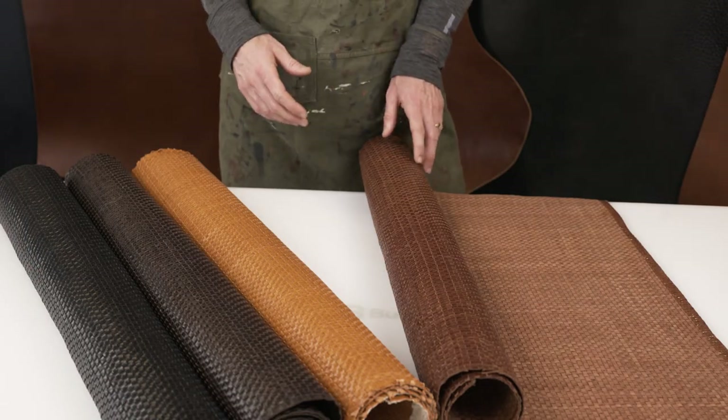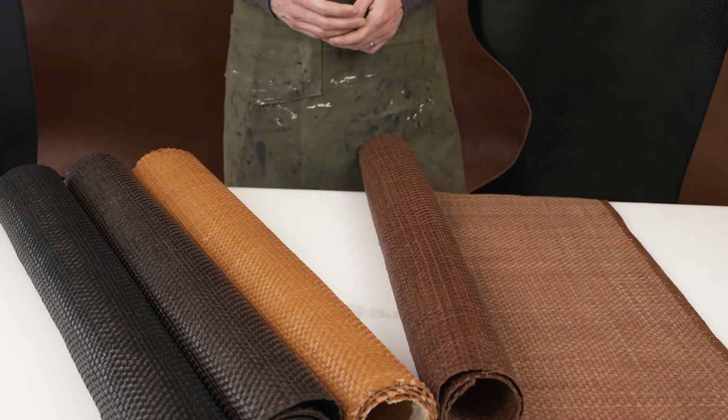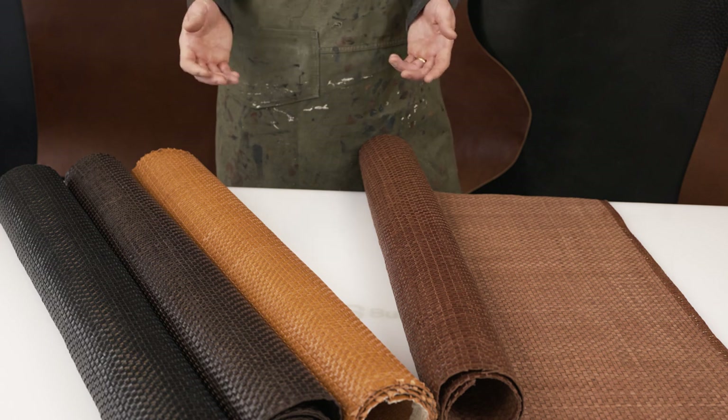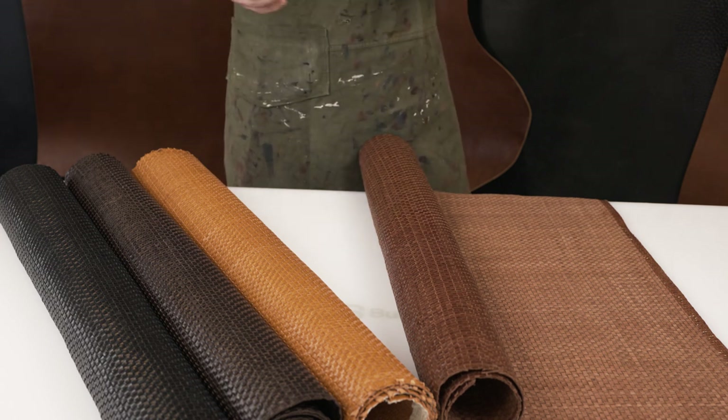As you just saw, you can make key fobs and other small accessories, but you can really make anything — such as tote bags, purses, clutches, backpacks, shoes, and sandals. It's quite versatile, the Boonie leather, and we're excited to see what you make with it.